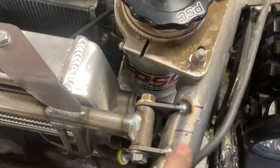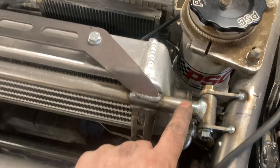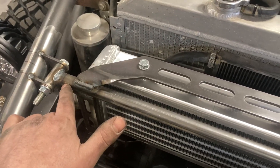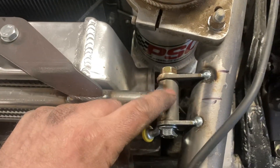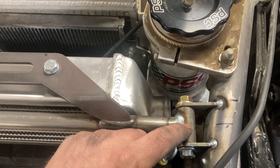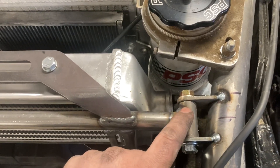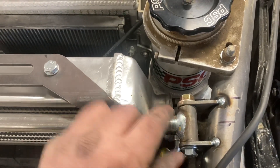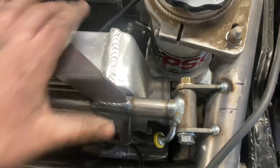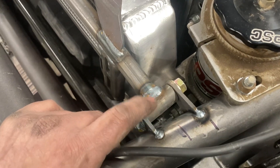I've got these two tabs that weld straight to the tubing here. A piece of three-quarter 120-wall tubing, and these are three-quarter OD DOM with 188-wall so that the ID is three-eighths, so the bolt fits snug and there's no rock. I actually had to run a drill bit through that because the bolt just didn't quite want to go.